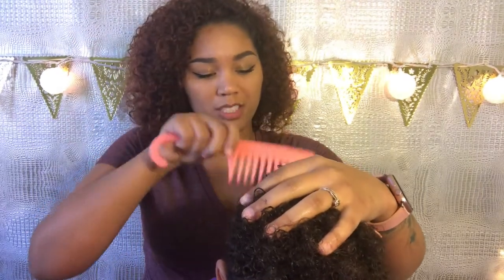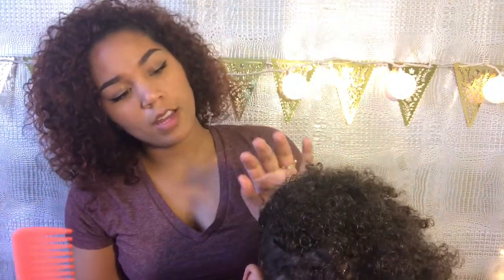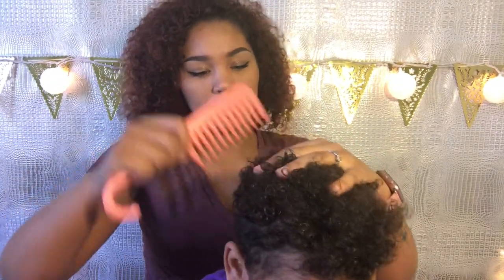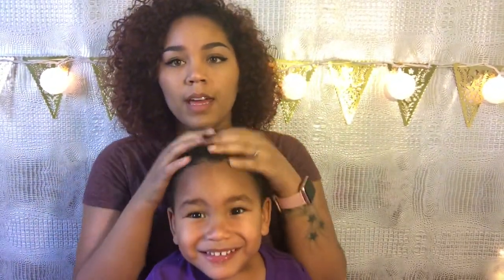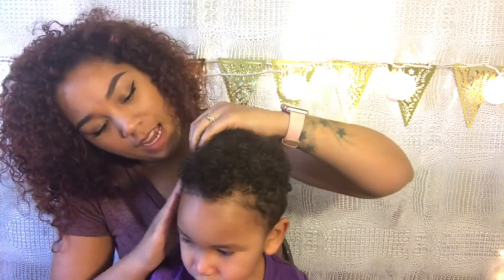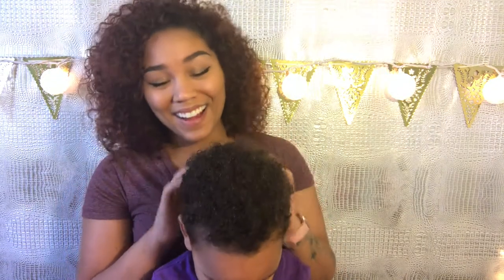I brush this through, and usually with my hair if I tried to do this I would get an afro, but with his hair it just brings the curls out. And this is it — we just brushed it through, really. When it dries it's going to be nice and soft, just because of what we put in last night. For the sides, it's just his haircut, but this is exactly how we do it every morning.